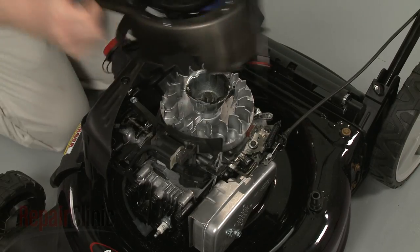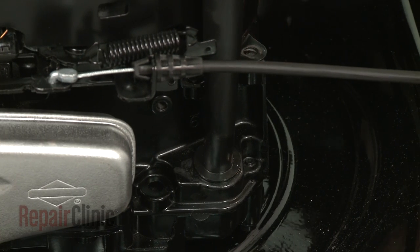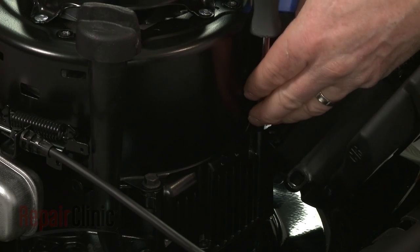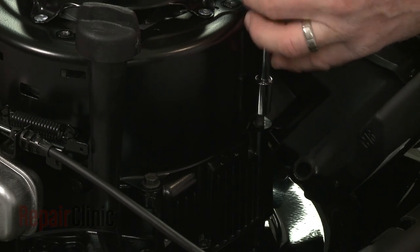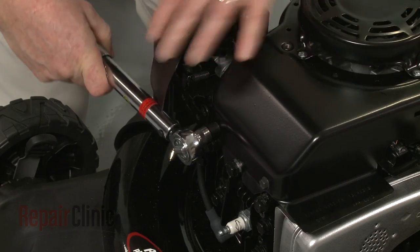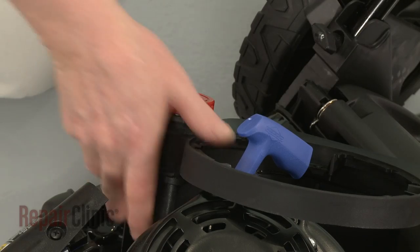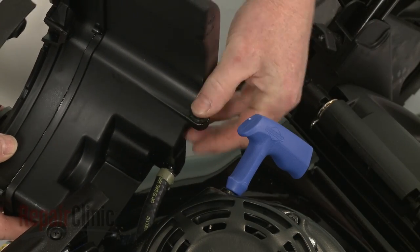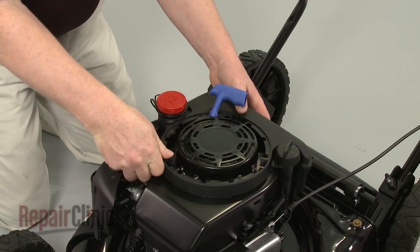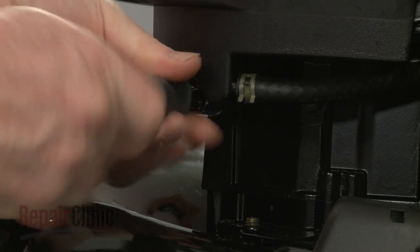Replace the blower housing, making sure the attached dipstick tube is inserted into the sump. Thread the mounting bolts to secure and torque them to 7.5 foot-pounds. Confirm that the spacer is in place on the fuel tank, then reposition the tank on the blower housing. Replace the bolt and mounting screws to secure.